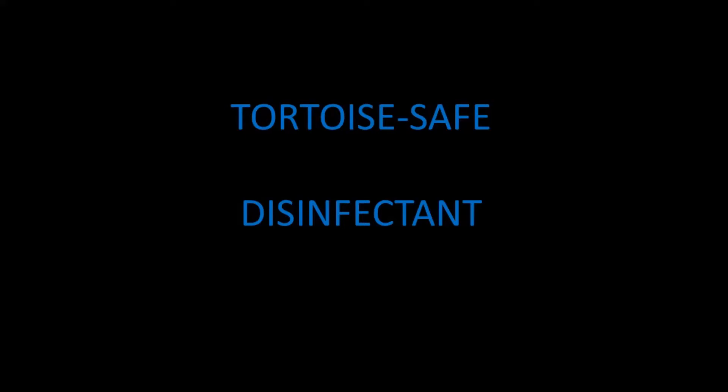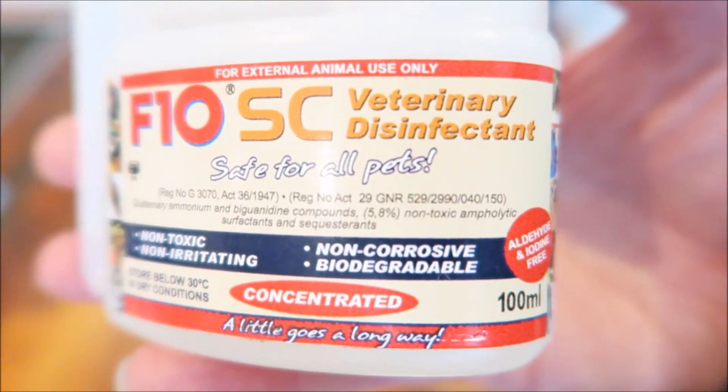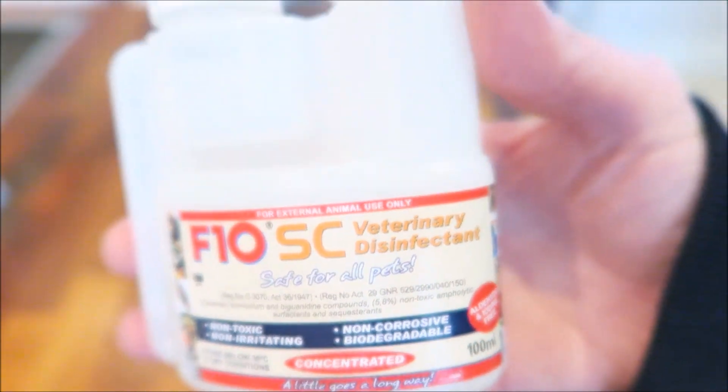Hello everyone, this is a short video on what tortoise safe disinfectants I use for my tortoises, how you prepare it, and what I use the disinfectant on. The disinfectant that I use is called F10 SC veterinary disinfectant. There are other reptile disinfectants out there but this is my preferred disinfectant and it's also recommended by vets and other tortoise keepers too.